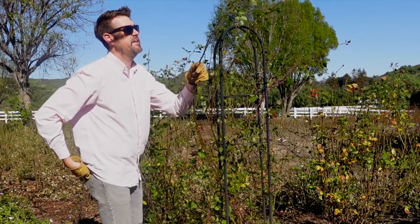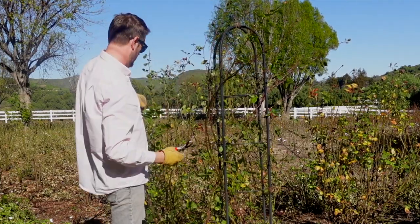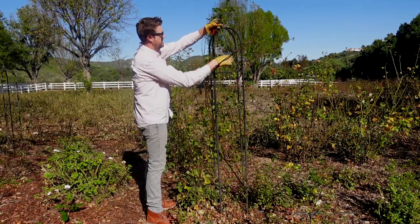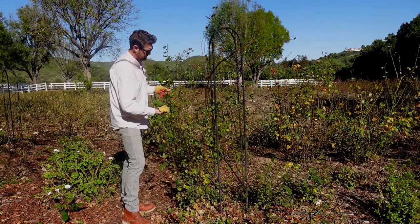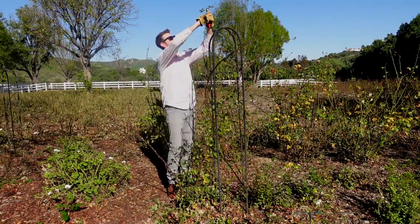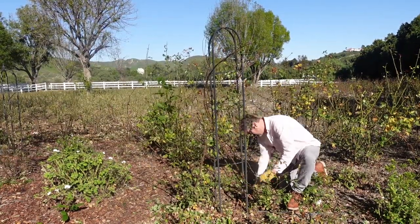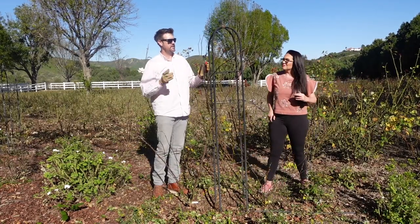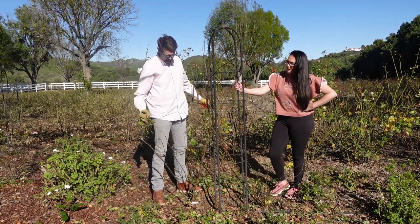You don't have to be afraid — it doesn't have to be cut at a certain point, it doesn't matter, it's going to be cut. All right, here we go. Ryan has cleaned off these two rose bushes completely and they look wonderful.